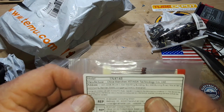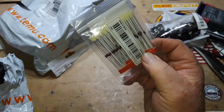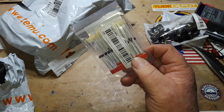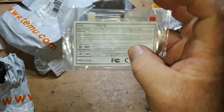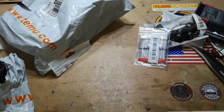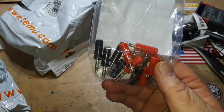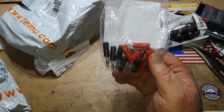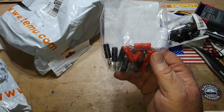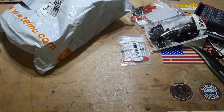Next up we have some 1N4148 type diodes. These are nice little switching diodes and I got a whole pack of them for $1.48 — either a hundred or fifty, I don't remember which I bought. Let's call it fifty for a buck fifty. And finally, some banana plugs because I need to make some patch cords. We got five pieces red and black lantern banana plug, 4mm test terminal connectors — $1.69, that's a pretty good deal.